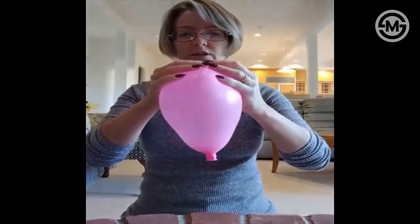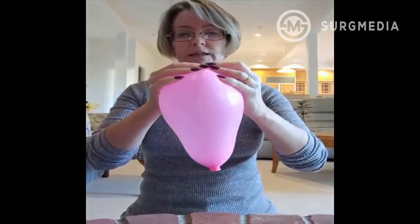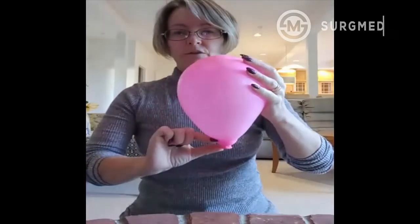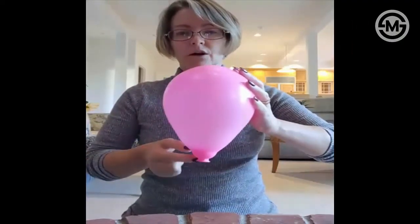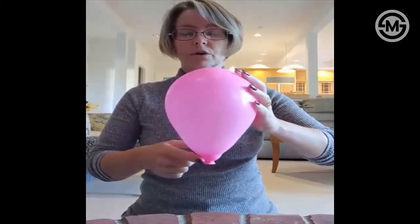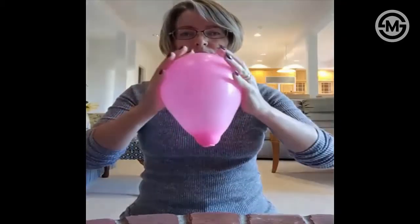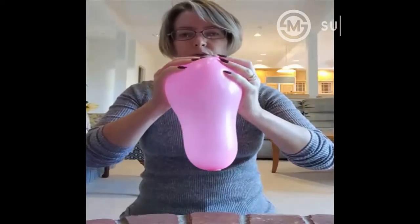Just like with real contractions, squeeze and then let go, squeeze and let go — just a little bit at a time. You can see how we're getting that effacement, or thinning of the cervix, down here, and not much dilation is happening while we're still working on shortening the cervix. This is a lot of the work going on in early labor — it's mostly about that shortening.